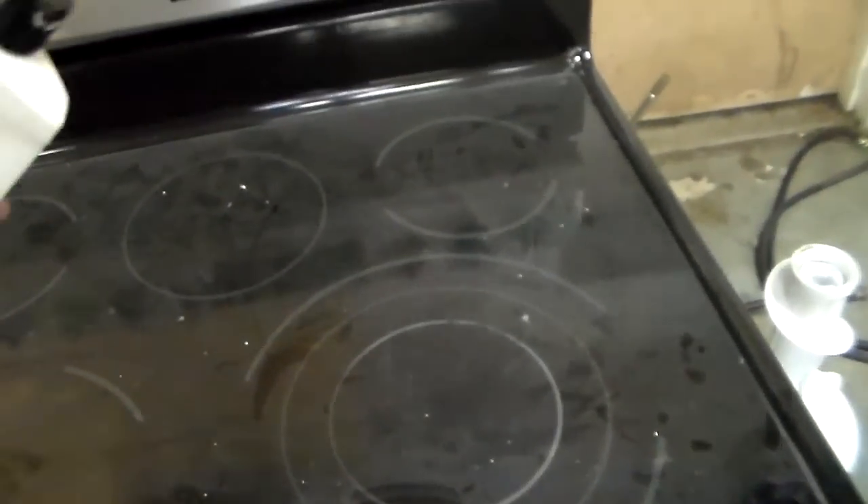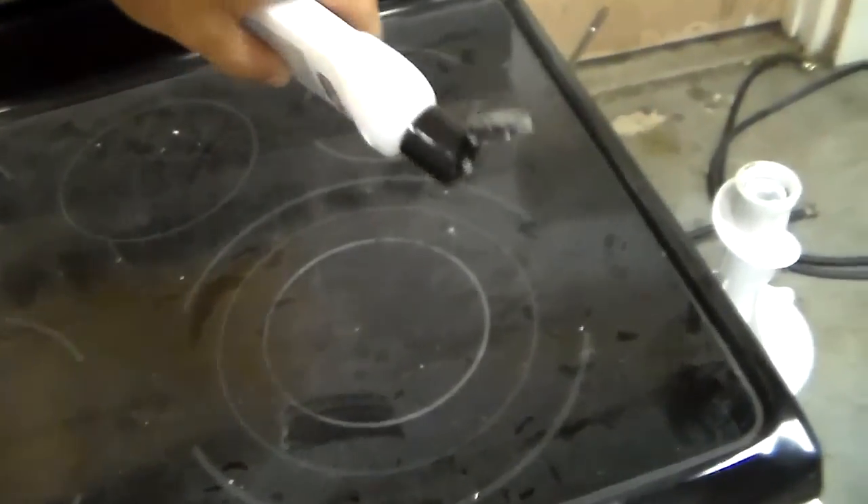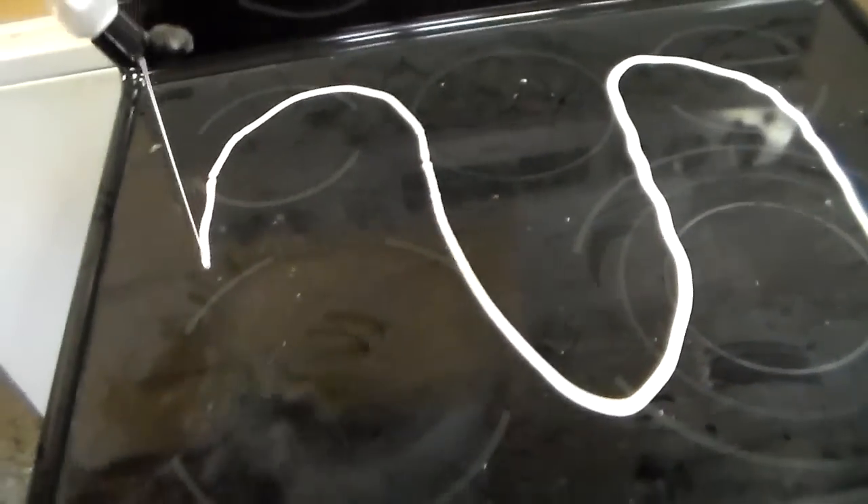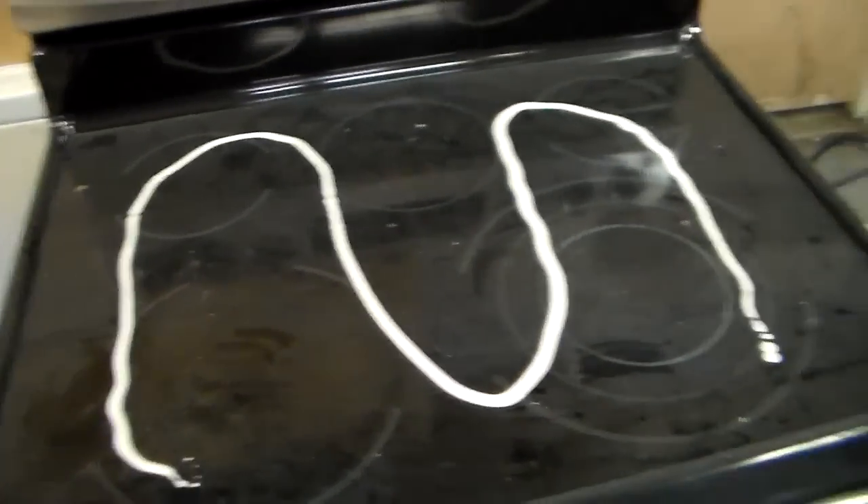What I'm going to show you today is how to clean your smooth top stove. You want to look at cleaning your cooktop like waxing your car — it's going to help protect, keep the dirt, grease and grime from building up, and it'll help it clean a lot easier.